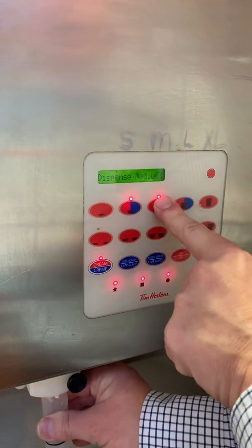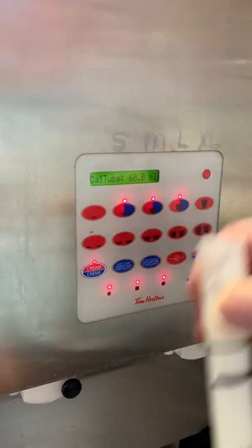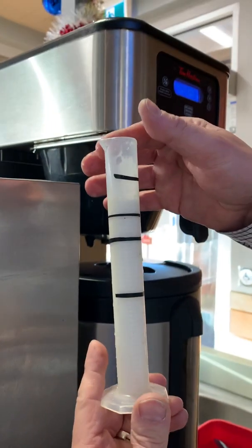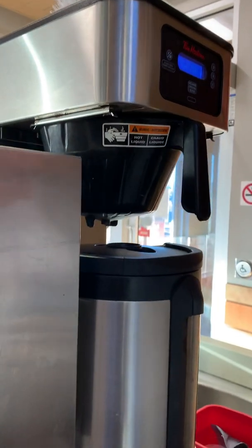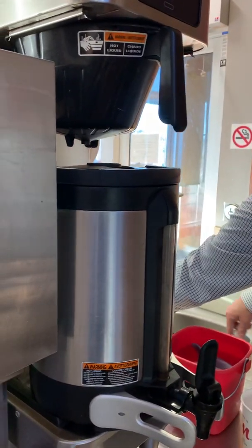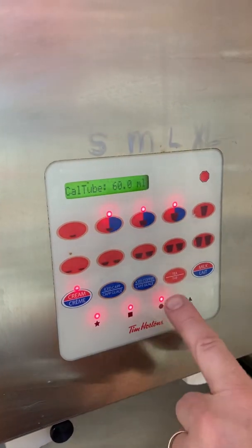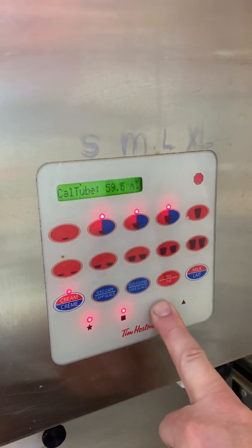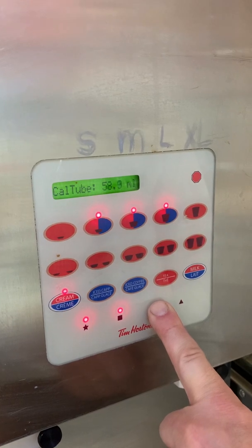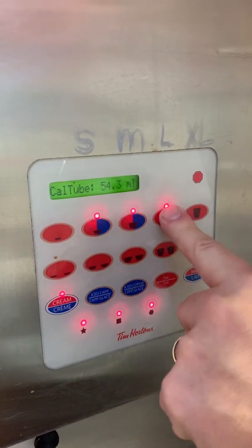Now I'm going to press and hold the medium. I've got approximately 54. Rinse by two. And 54 — within reason. We're going to save that.